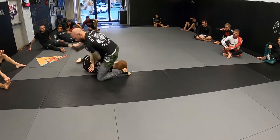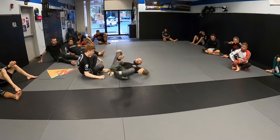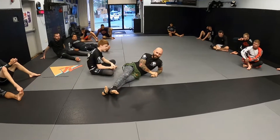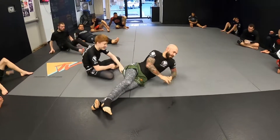Come right up on top, get the finish, throw that piece over. Kimura game. Look like Marcelo Garcia over here. The Kimura DJ — you know what I'm talking about. Let's go.